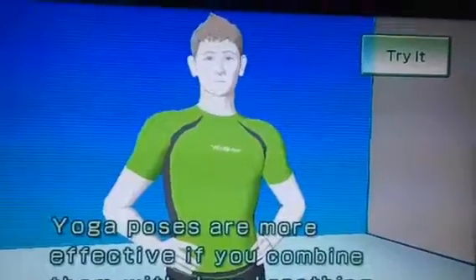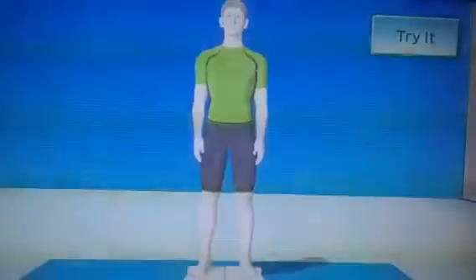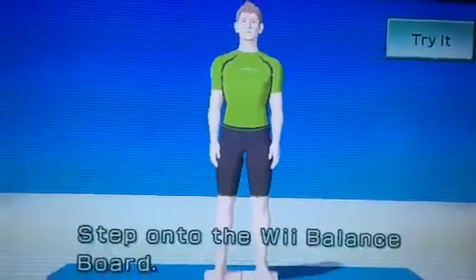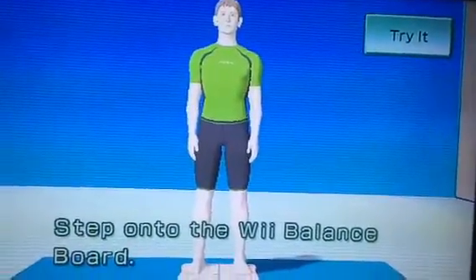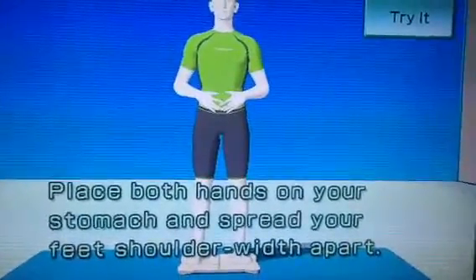Yoga poses are more effective if you combine them with deep breathing. First, watch me. Step onto the Wii balance board.